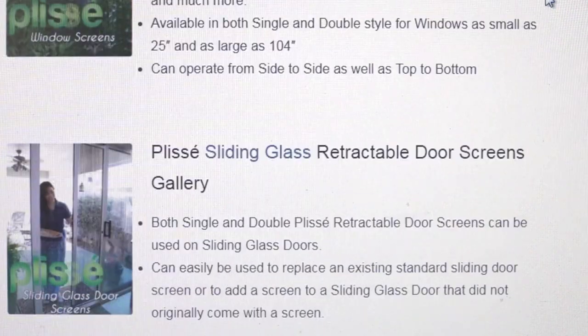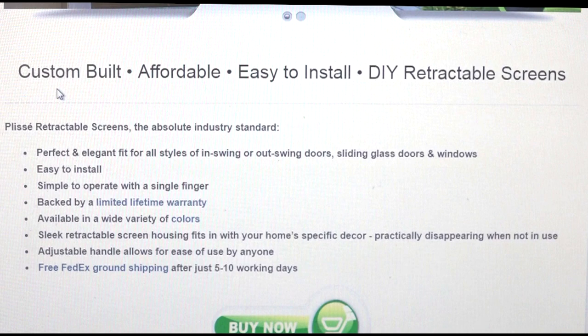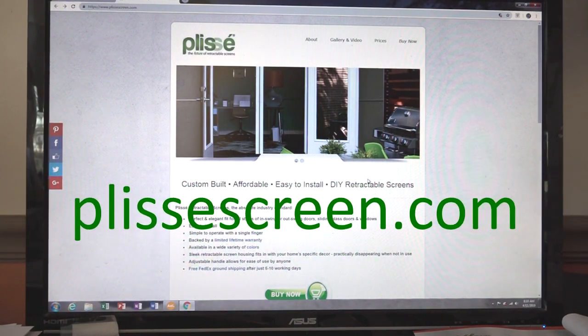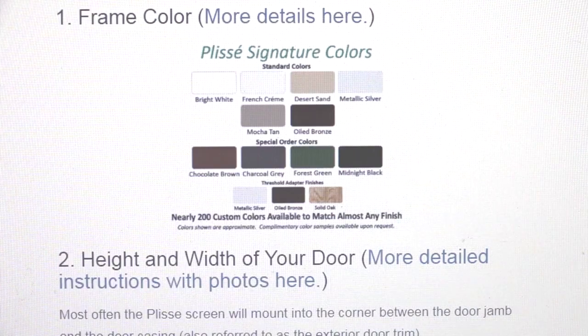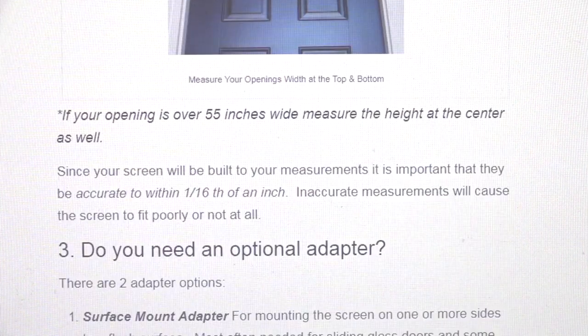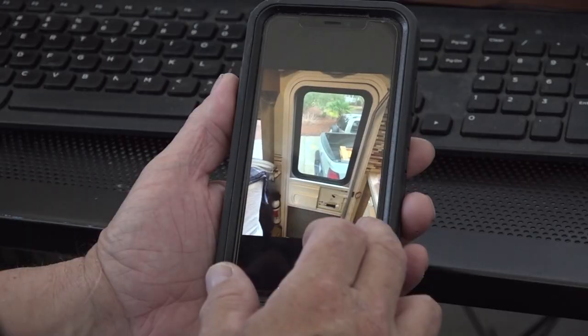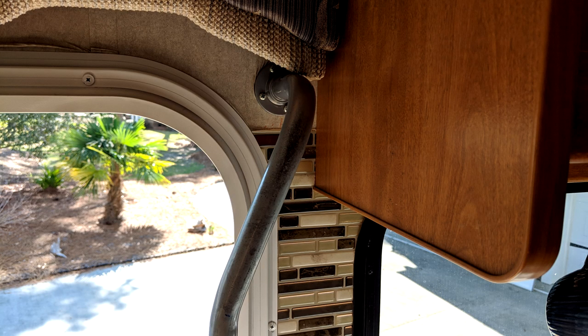Plisset offers retractable screens for just about any application including RVs. Every screen is a custom order so there are a couple things you need to do to ensure a proper fit. Go to PlissetScreen.com and click on their how-to Plisset guide. On this page you provide information required so your custom retractable screen can be designed and built. You select a color and you provide the height and width of your door. The more detailed information you provide the better off you will be with your custom door.